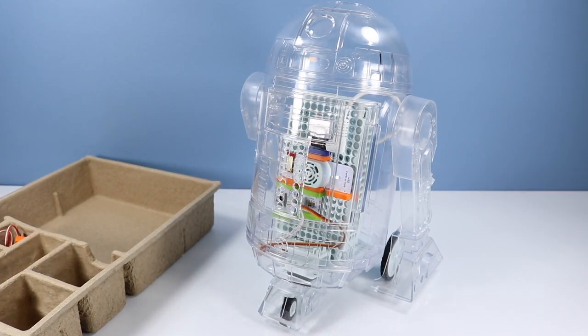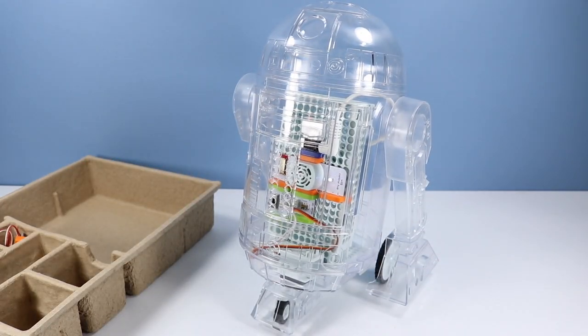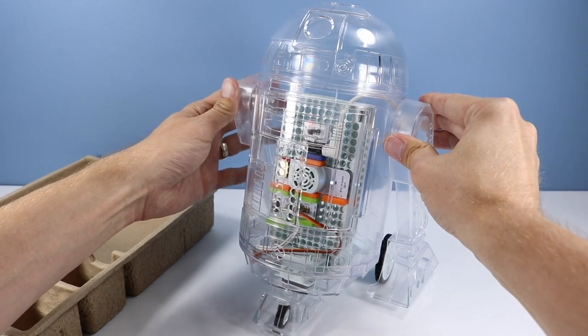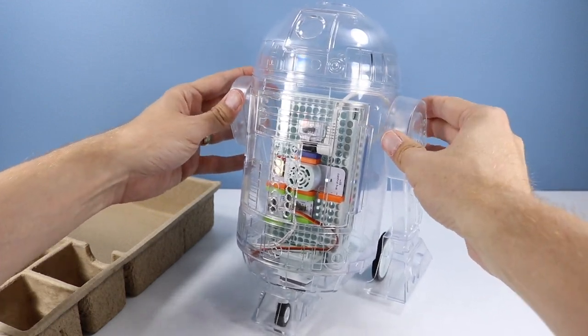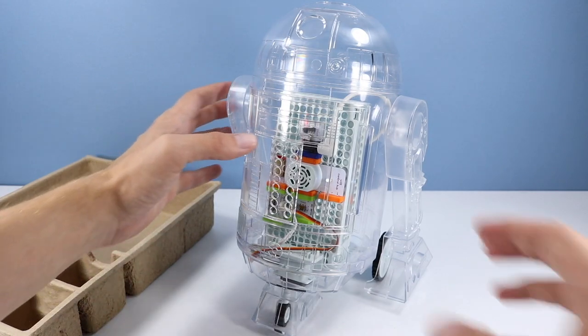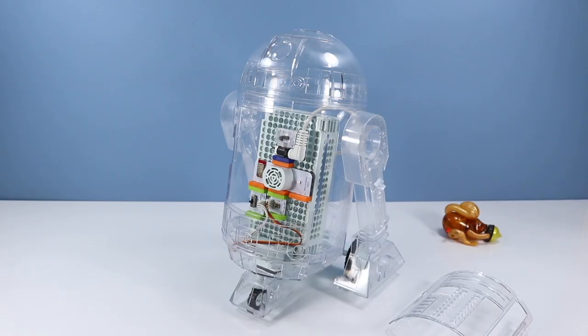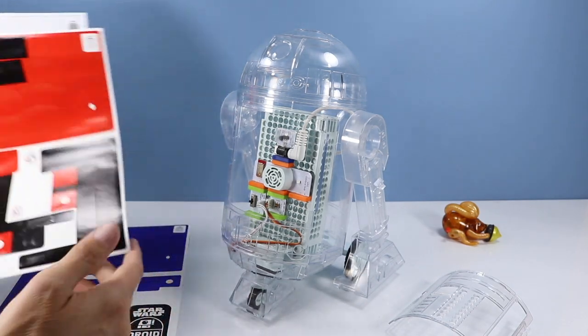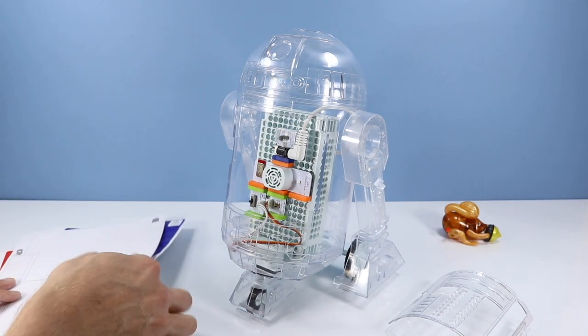We've constructed the main body of R2-D2 here, or any droid you'd like to call it. I love the transparent plastic. The only problem I'm having is making sure the side legs are tightly snapped in — this one doesn't seem to want to go in all the way — but the rest of the structure is pretty tight and holds the inner elements safe and sound. We have three sheets of stickers: blue, red, and white. I'll go with blue — let's be traditional.